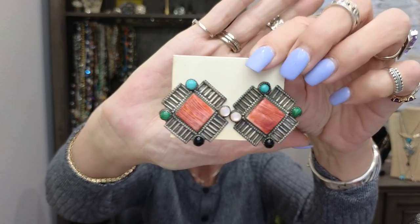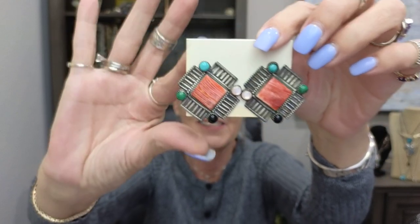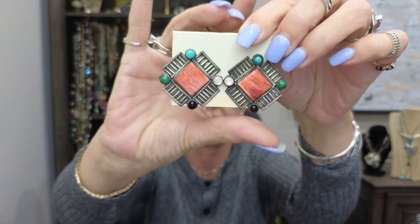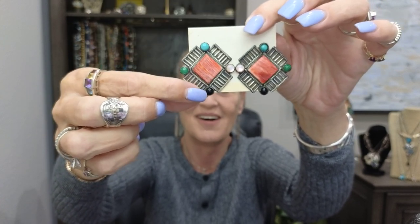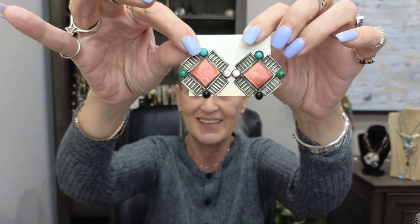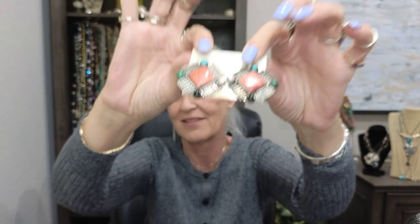This is a piece I just picked up today — I just posted a video about it. These are a signed piece and they are Navajo — really heavy and just beautiful earrings. They have malachite, turquoise, onyx, and I'm not sure — maybe petrified wood? They're gorgeous earrings and those are signed Navajo.